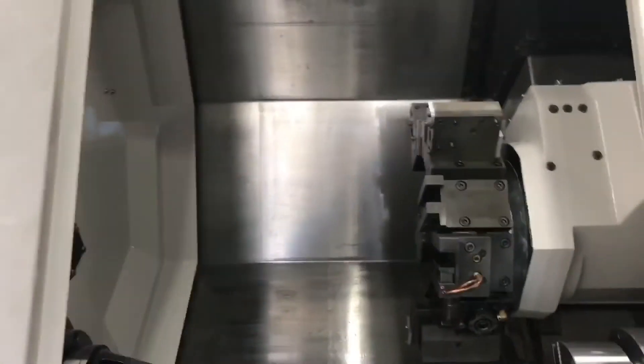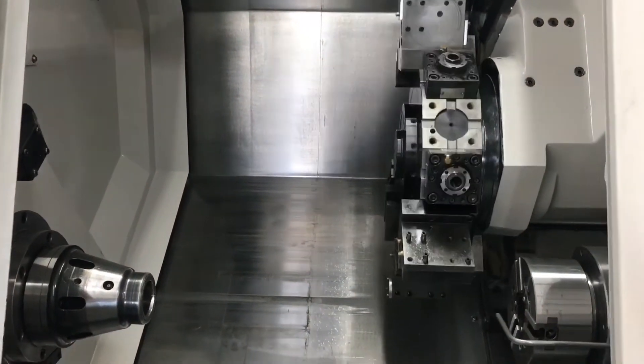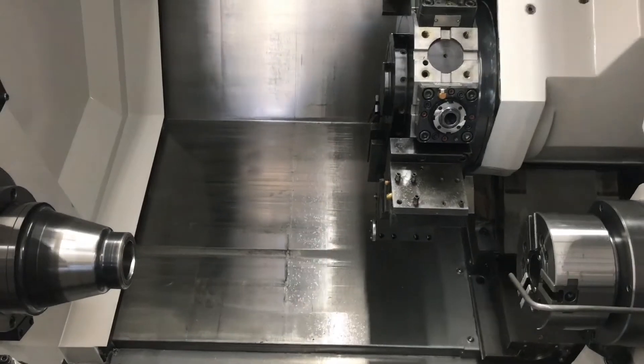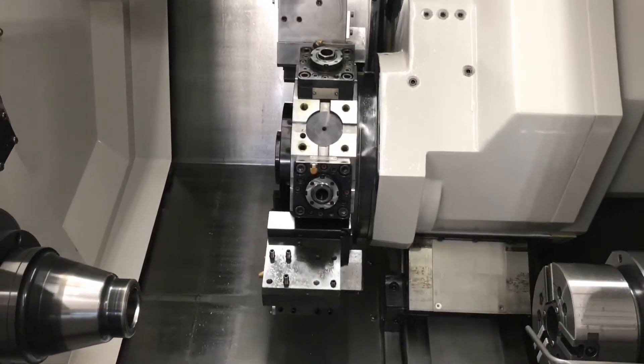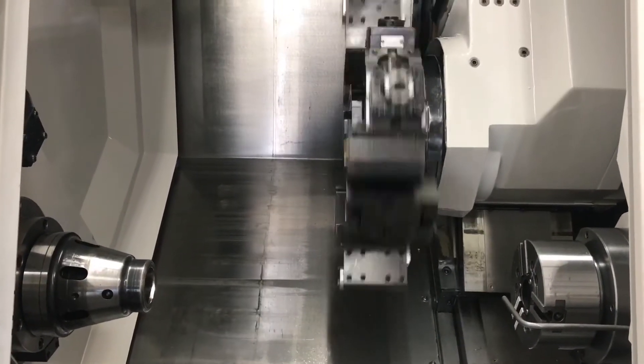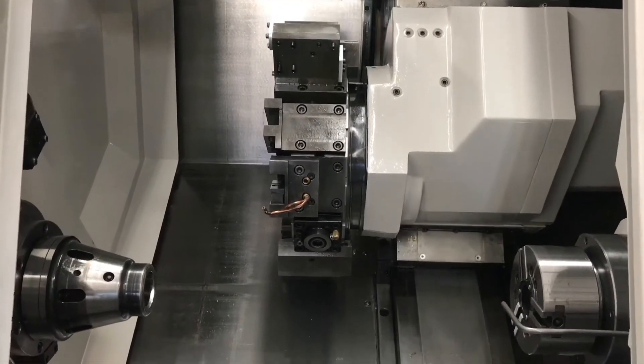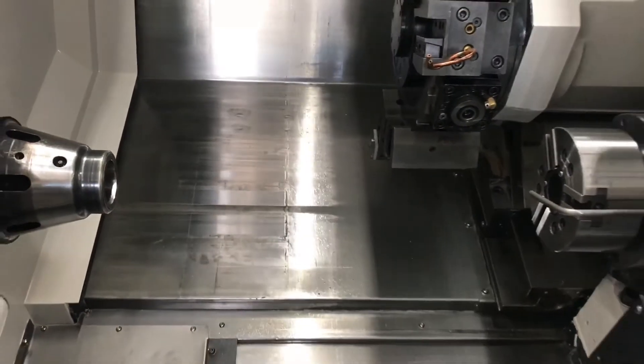So we're going to run a quick program for you guys. So there you have it — that's the Doosan Puma 1500SY. As you can see it's still running in the background. Guys, if you want to know any more information about this machine, more pictures, or a more in-depth video, feel free to let me know.